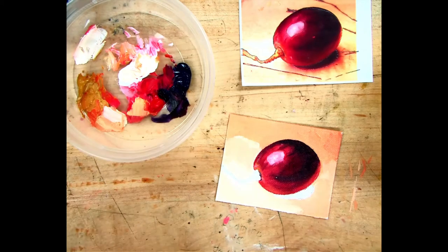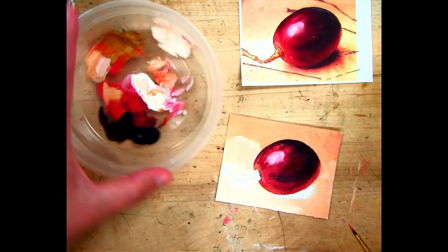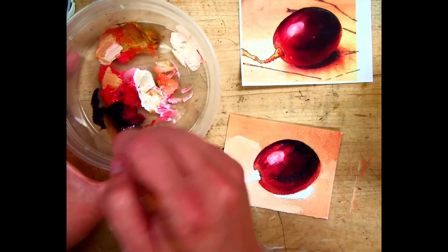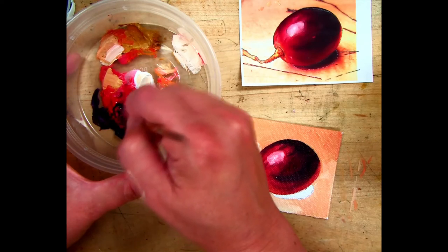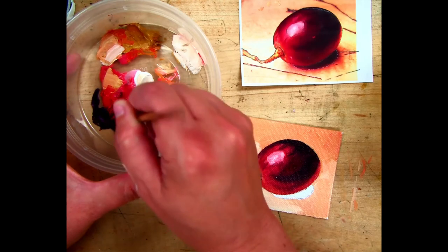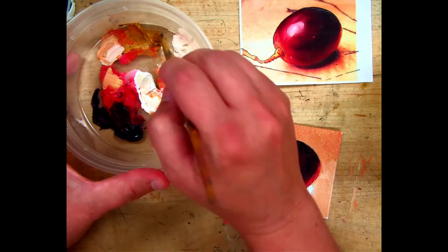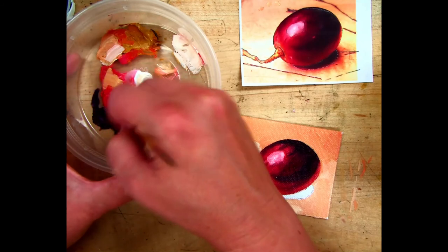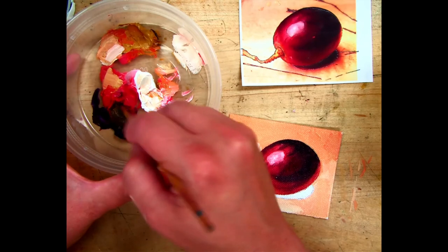Block in the shadow. The shadow color is blue and red — similar to the dark we mixed — but it looks more brown, so you'll add a little bit of yellow. Don't add too much yellow or it'll be too light. So: mostly blue, some red, then a little bit of yellow. If your yellow makes it too light, add a little more blue and red to bring it back down.